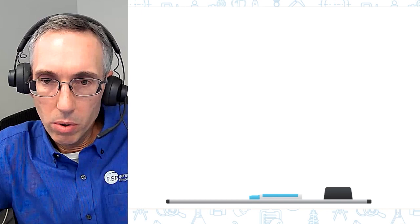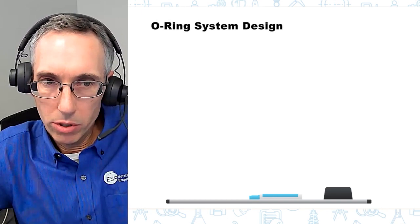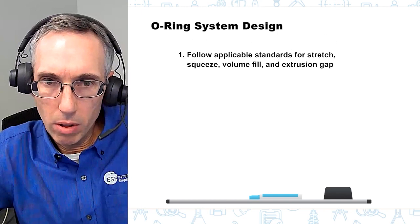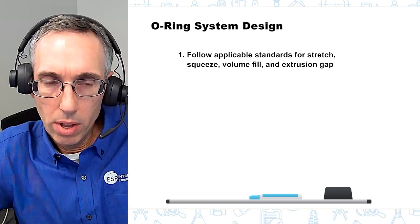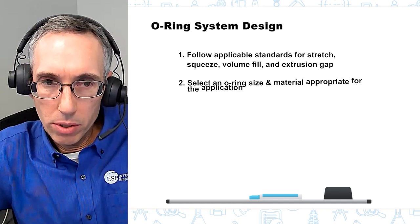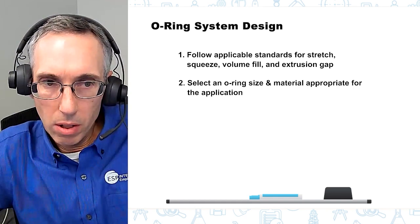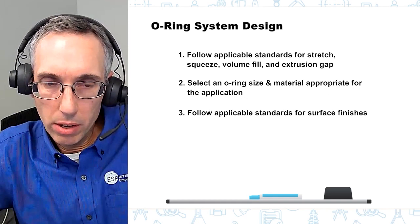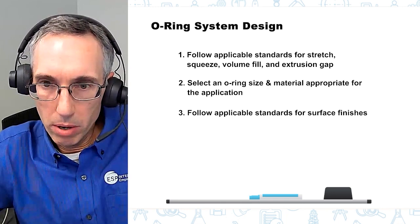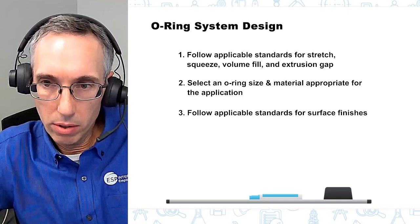For o-ring system design, you want to do some basic checks before you get going on your installation. Make sure the applicable standards for your system application have been followed for percent stretch, squeeze, volume fill, and extrusion gap. You want to make sure you've selected an o-ring material that's appropriate for the application, and follow applicable standards for surface finishes — making sure your metal components or whatever your o-ring is sealing against have the correct surface finish.